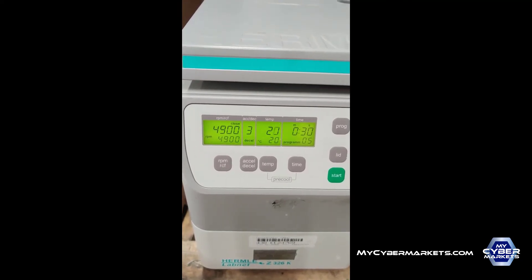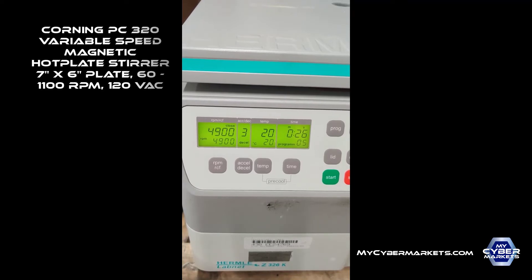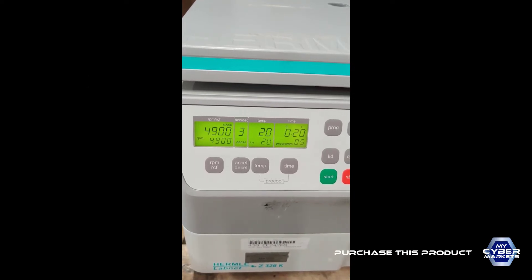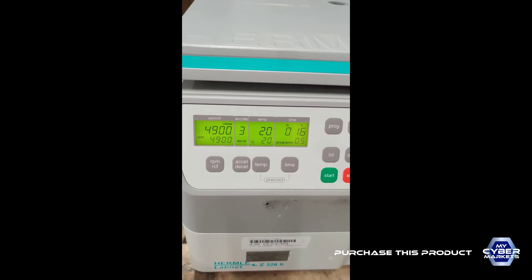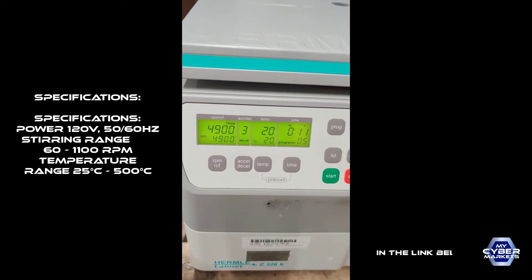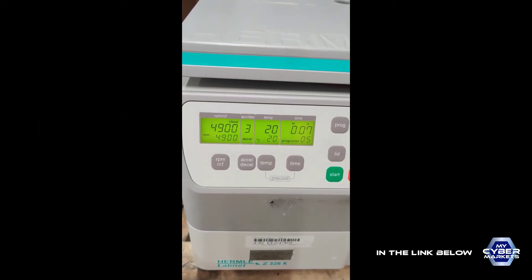We set it at 4900, it's running with a 3 acceleration and acceleration ramp, 20 degrees, we program it on program number 5. It's running and will stop in a couple seconds. It's working fine, it's cooling fine, it's getting up to the speed, and now it will stop.